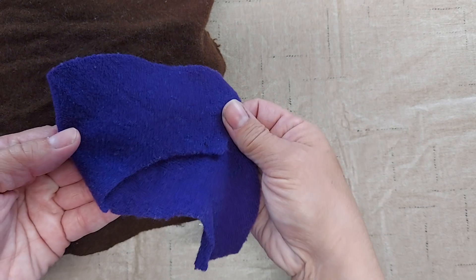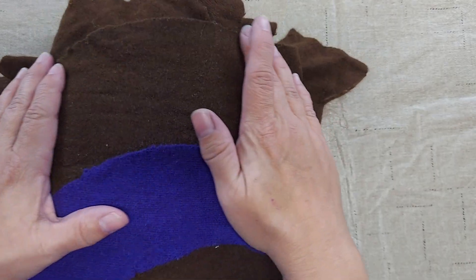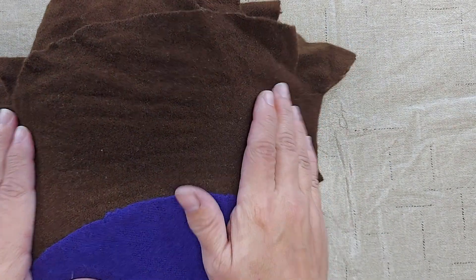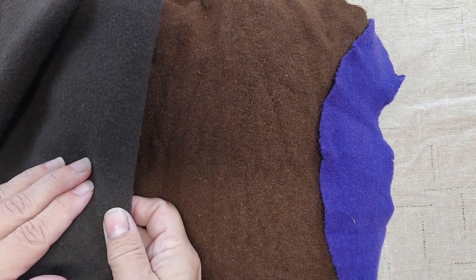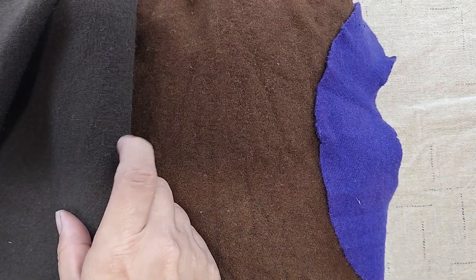Here is the original purple, and here is the wool after I added the yellow dye to it — it did turn a nice brown. Just for comparison, I have another brown here that I already had; it's a little bit darker of a brown. I think it will work very nicely for my projects.